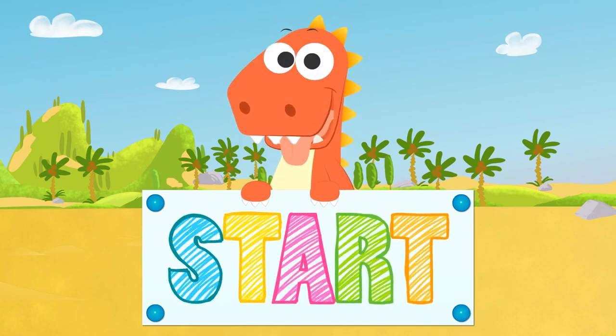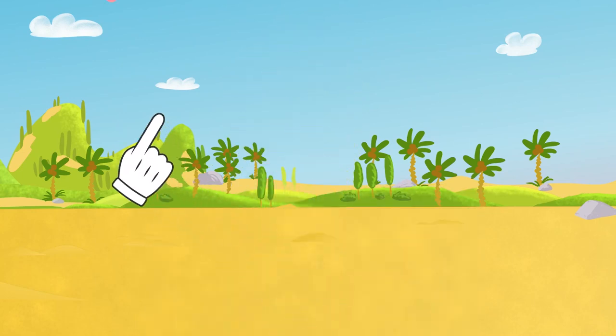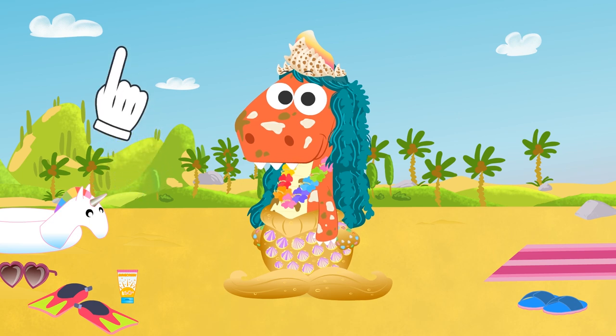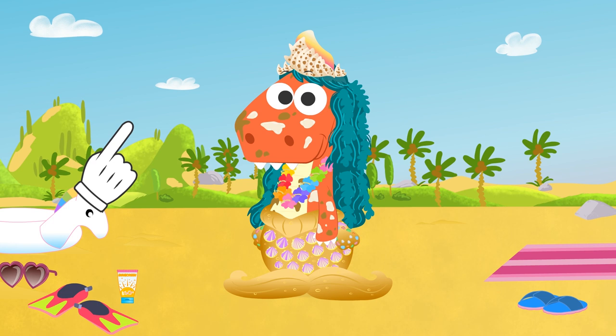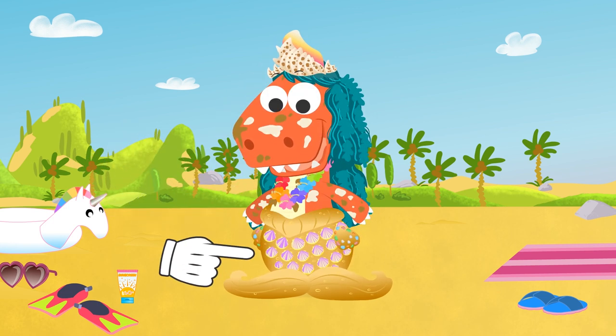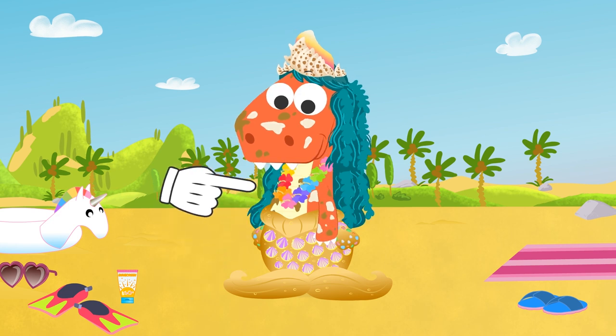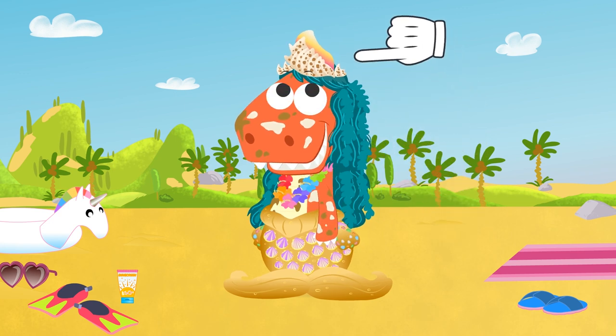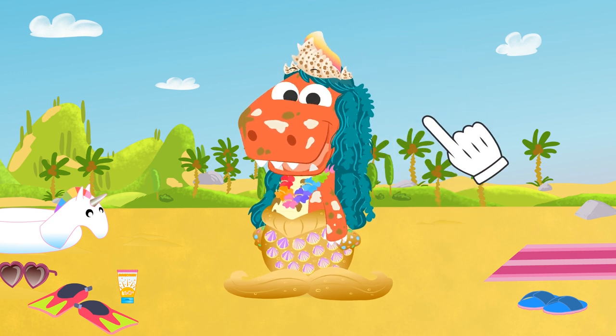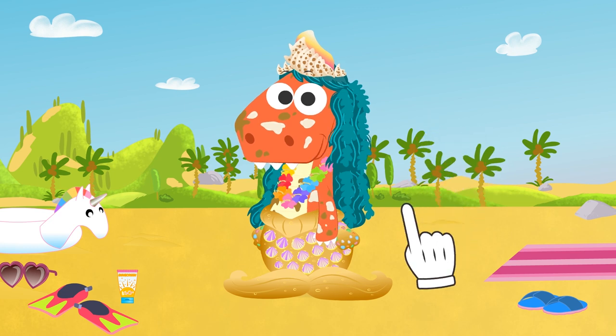Learn with Eddie! Hi, Eddie! I see you've been playing and dressing up as a mermaid, using natural elements such as sand, seashells, and colored rocks for the tail, flowers for a Hawaiian necklace, and even a wig made of seaweed and a shell crown! You are a master of costumes, Eddie. No doubt about it.